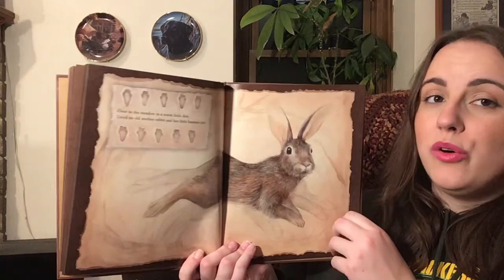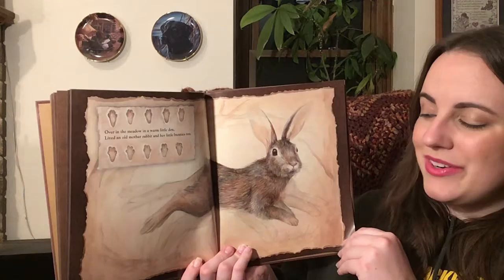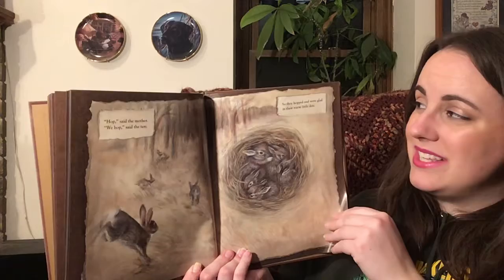Over in the meadow, in a warm little den, lived an old mother rabbit and her little bunnies ten. Hop, said the mother. We hop, said the ten. So they hopped and were glad in their warm little den.